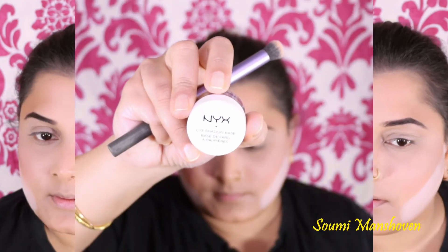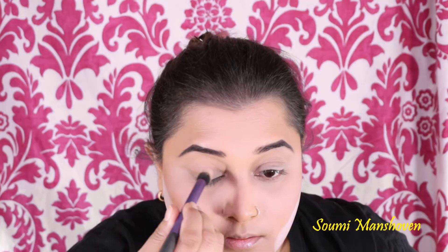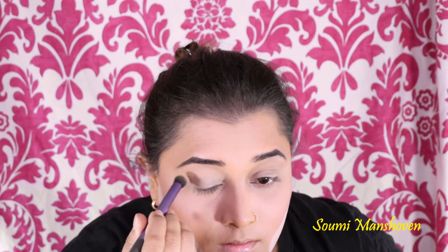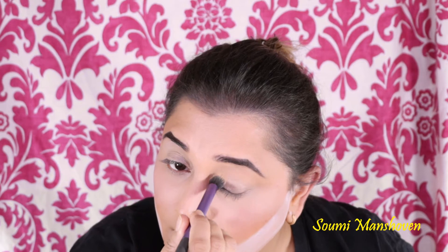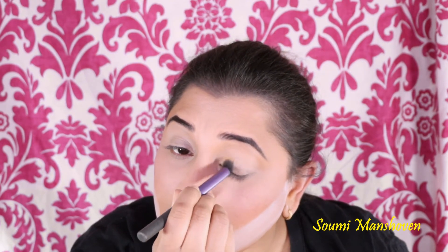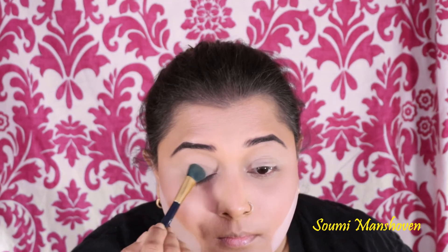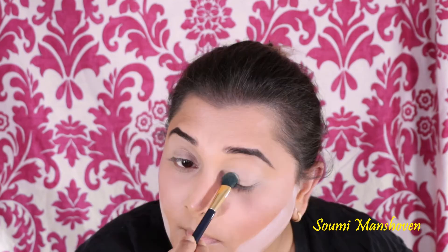Now I'm taking the NYX Eyeshadow Base and applying it all over my eyelid in preparation for eyeshadow application. Then I'm using a flat brush with the NYX HD Finishing Powder to set that base in place.